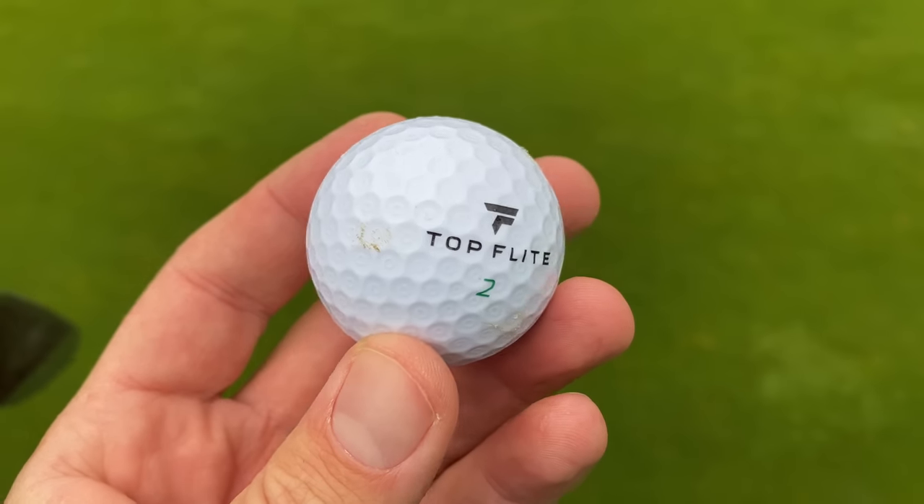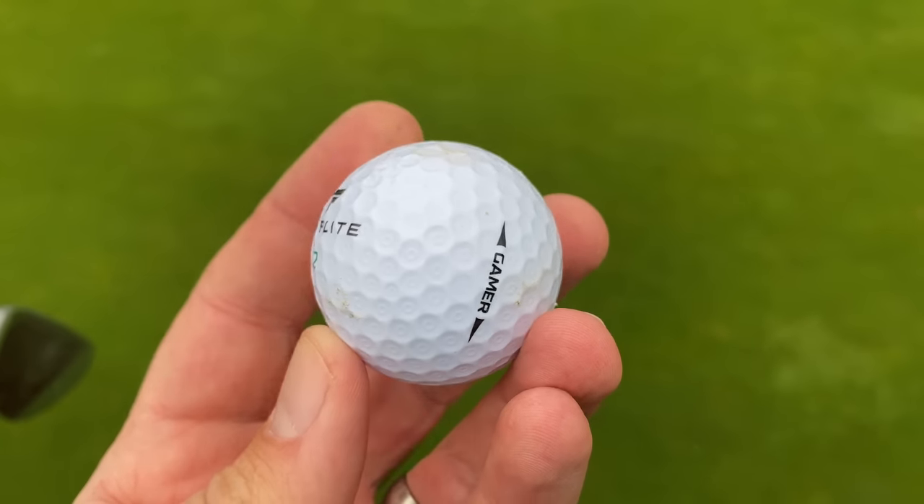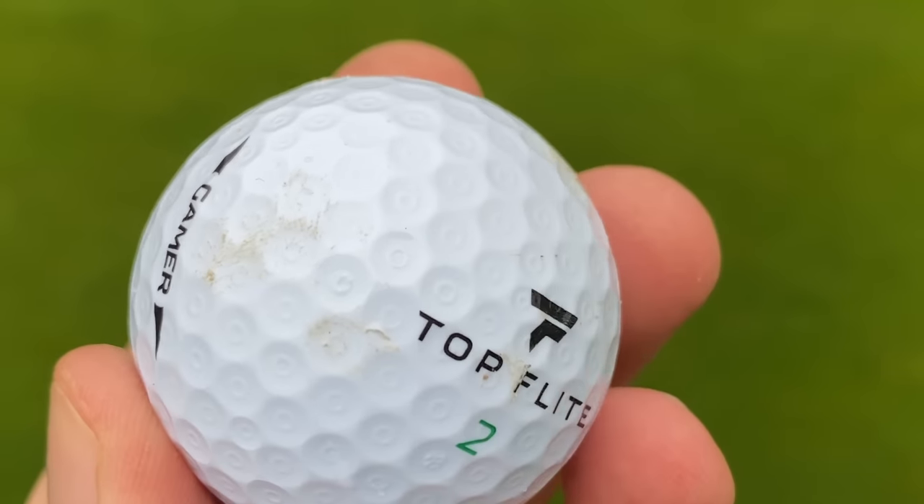After ten shots in the bunker, the Top Flight has done okay — not brilliant, but probably better than expected. A couple of little scuff marks, but overall impressed. I almost can't believe I'm saying this so far. I'm genuinely impressed with this Top Flight golf ball. If it gets anywhere close to the 280-yard mark I normally hit with driver, I've got to give this ball a glowing review.